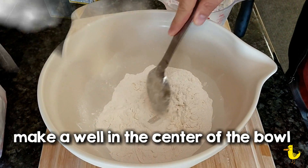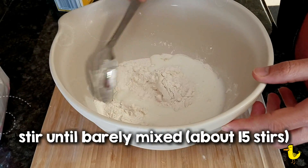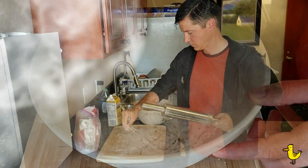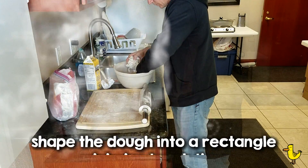Then after 10 minutes, make a well in the center of the bowl, and then pour in 1½ cup buttermilk. Stir it until it's barely mixed — it'll be about 15 to 20 stirs. Then flour your rolling pin and your surface with the self-rising flour.